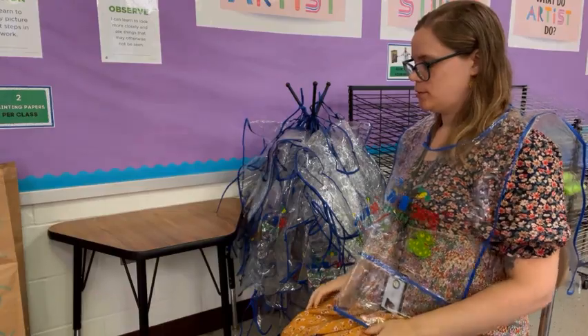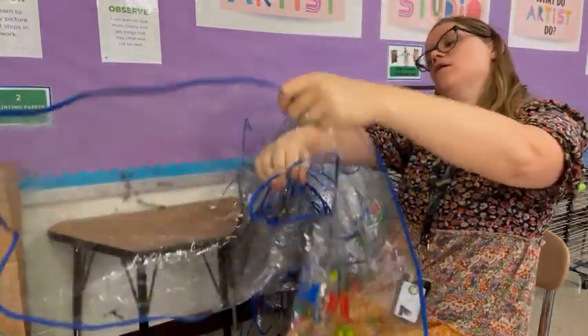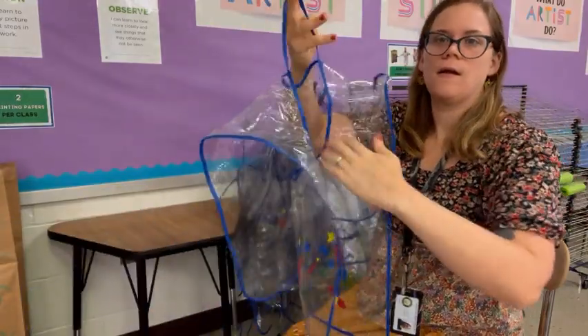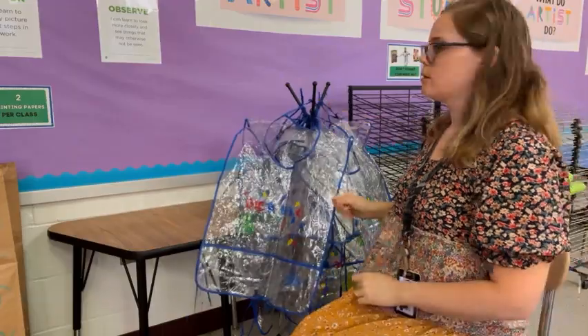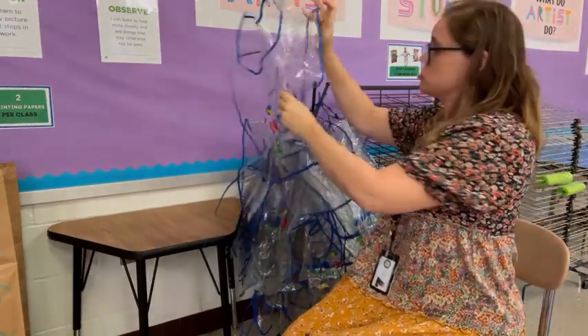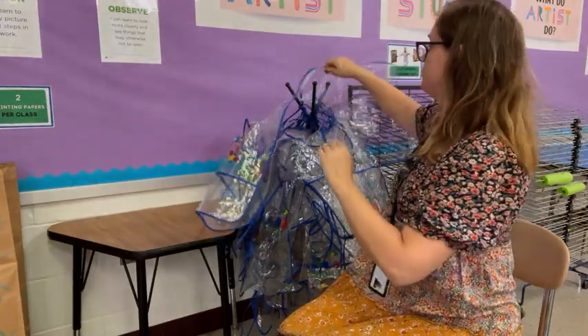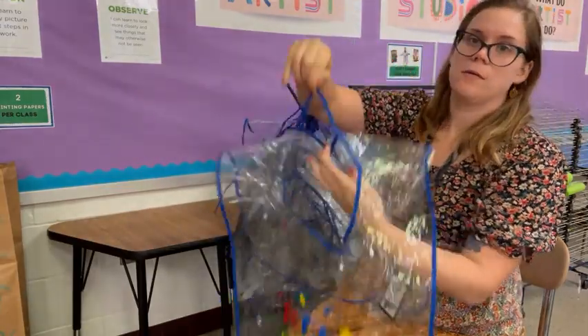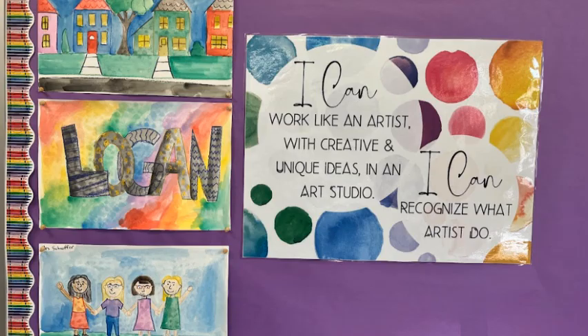Once the table is clean, put your apron away. Please notice that I'm hanging it from the strings in the head hole — do not hang your apron over the hooks through the head hole, because that makes it hard for other people to hang up their aprons. Hang it from the string. Okay — time to paint our community art project!